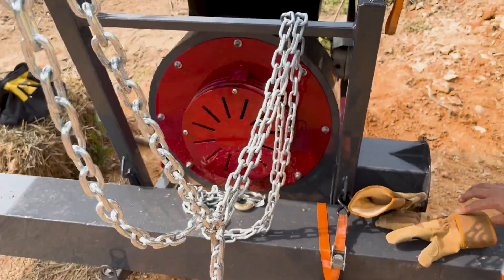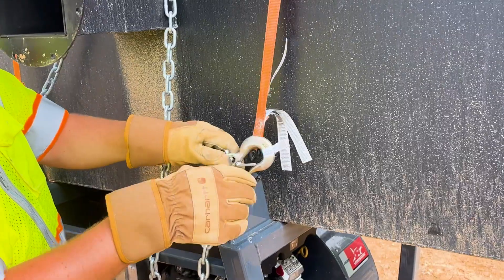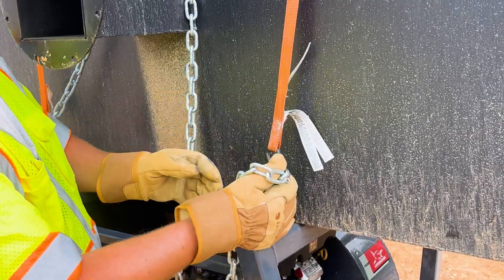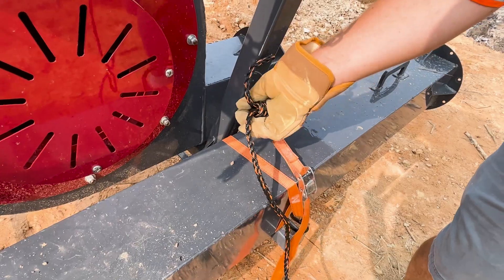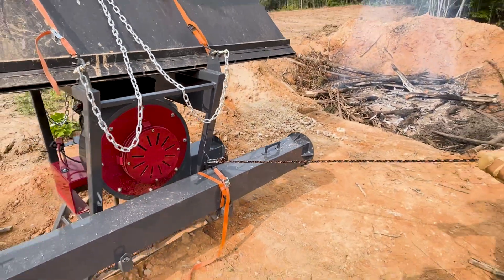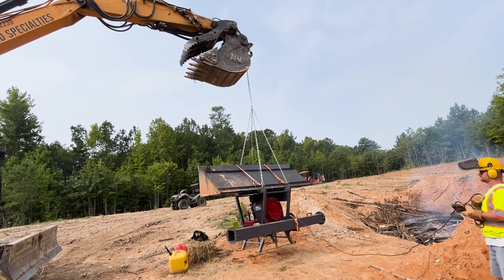There are four different connection points. With your kit you will have a chain that has one point to hook on top of the excavator and four points to hook on the machine. Then we hook up the guide wire and stand away at a safe distance so there's no potential for a hazard.